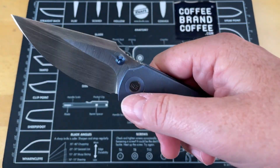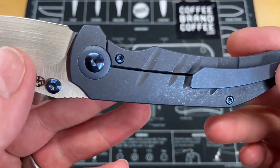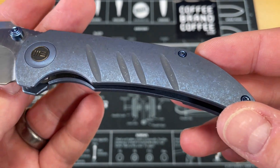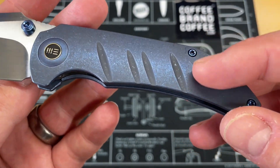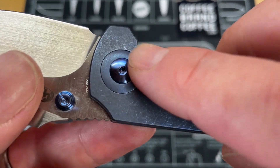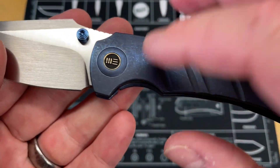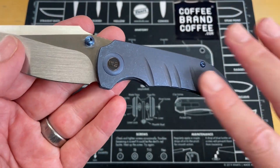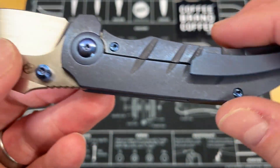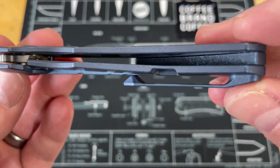It's thumb stud only and it's got a really nice spot for your thumb. The titanium on this, as I would always expect from We Knife Company, is beautifully done. It's been done with a stone wash and then a blue anno. It's got pivot collars in the same material — it's not really a flash of color, it's something that breaks up the lines of the scales. All the hardware has been done blue: the pivot, the thumb studs, all the hardware, pocket clip screws and everything.